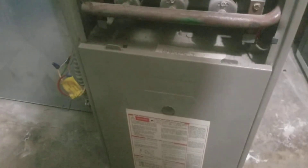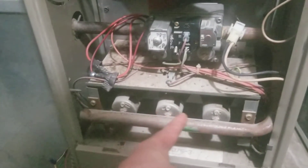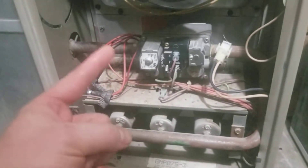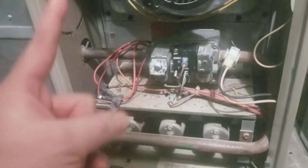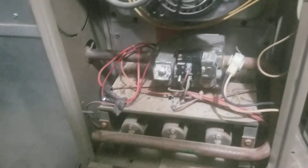We were having a problem with our furnace. It would just kind of hum at first, then the inducer motor would come on, and then the heating elements would come on and get hot, but the blower motor would never come on. The furnace would just get hot, started stinking, and wasn't really blowing any hot air up to the first floor.